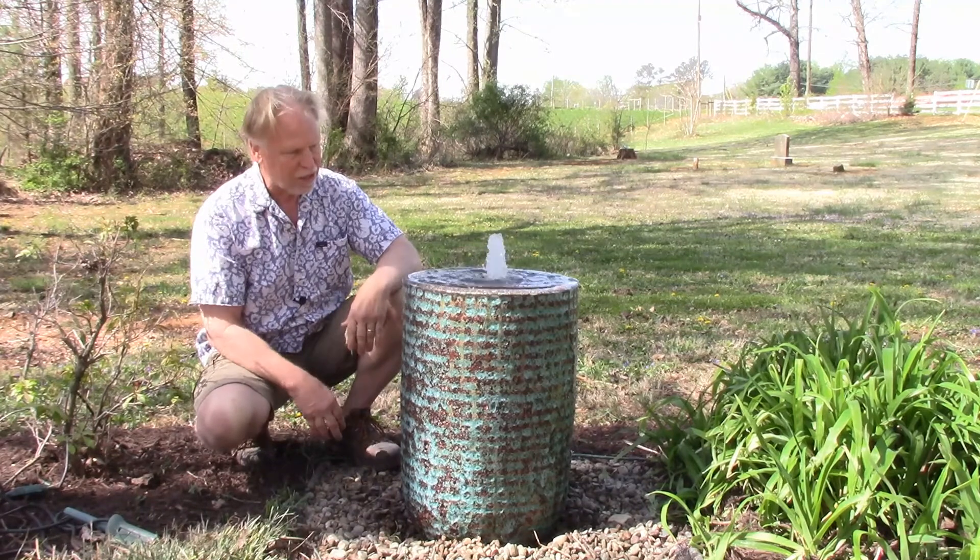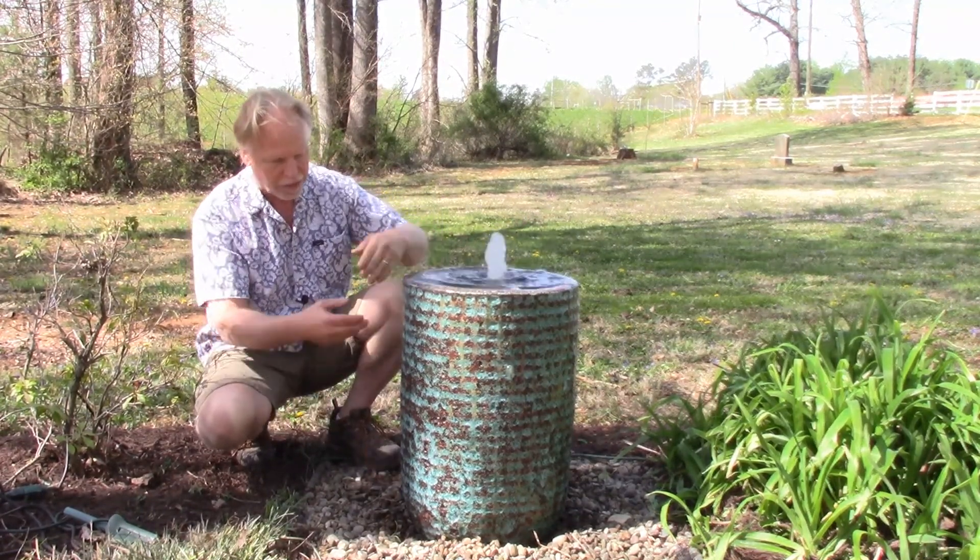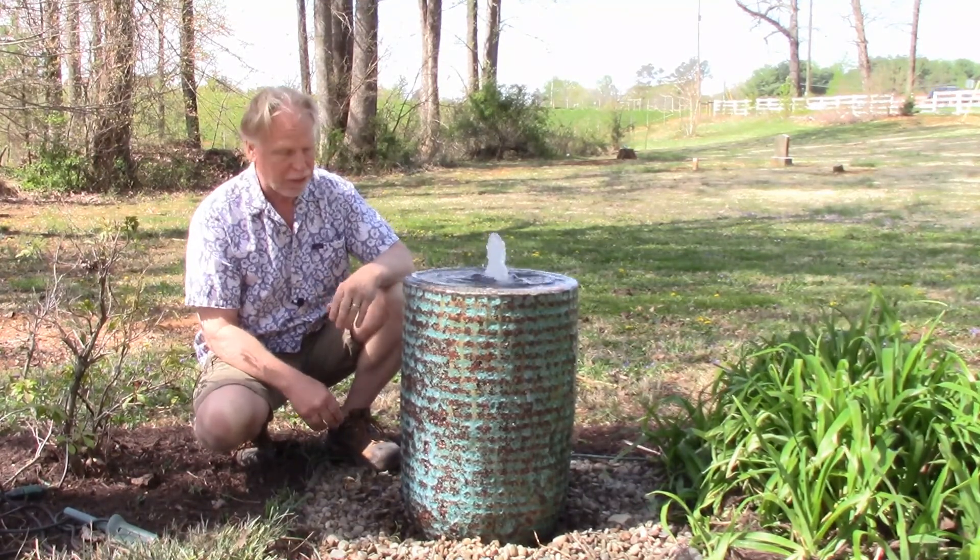Make sure you check out the lighting video over on the accessories page — we're going to show you how that light, that plume, lights up and then the up lights on the jar. The fountains actually look better at night than they do during the day, and that pretty much applies to all the fountains.